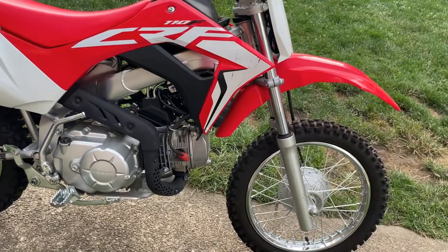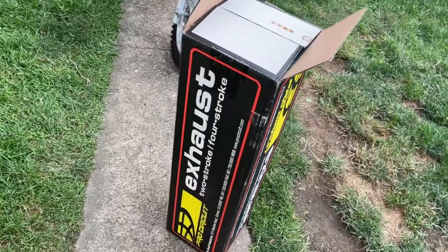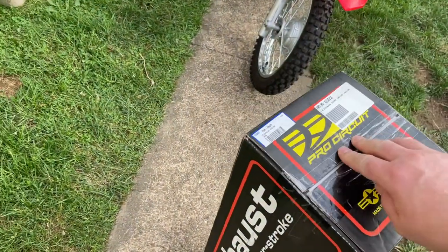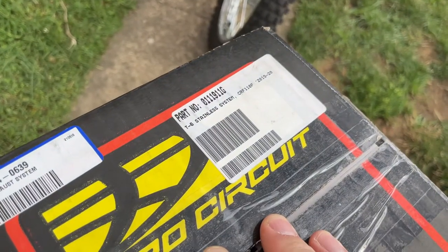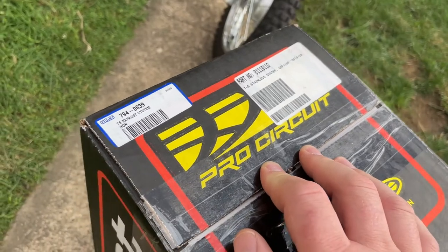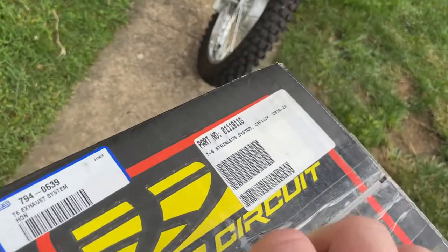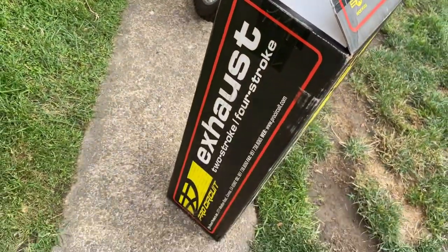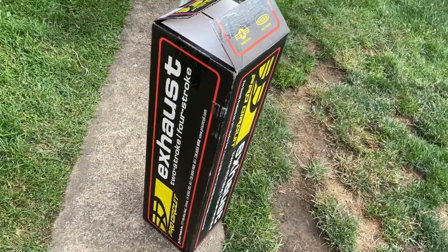Here's what we ordered — it is a Pro Circuit T6 stainless system for the 2019 and 2020, and I'm sure it'll fit the 2021 but I'm not 100% certain. Anyway, this came from CRFs Only. Go ahead and pull it out of the box.